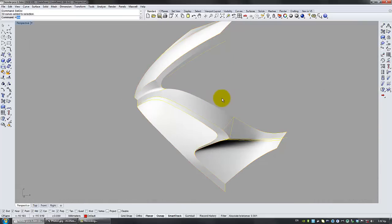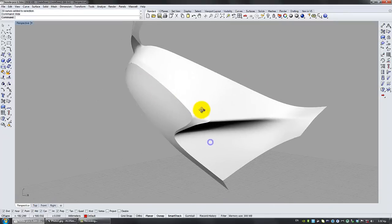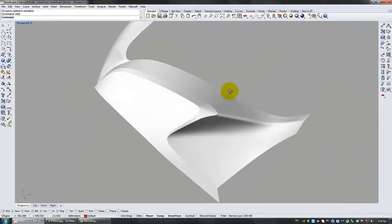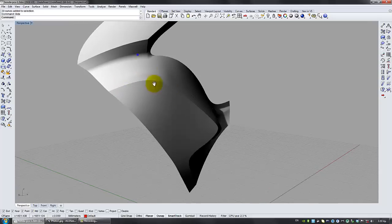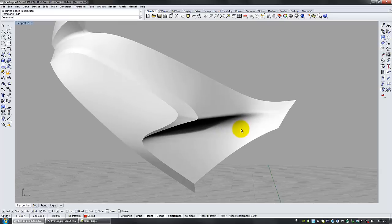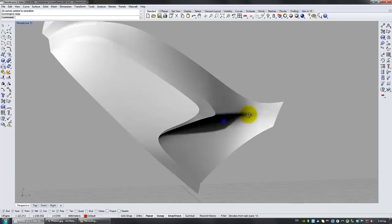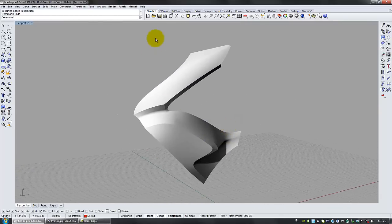Let me hide the curves to show it to you. Let's go on to new parts.